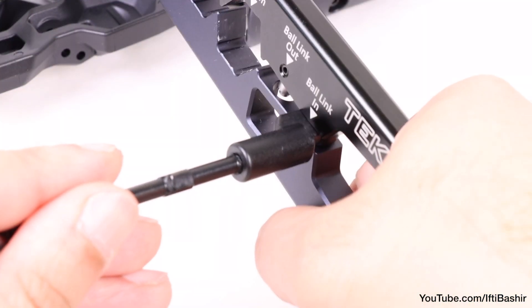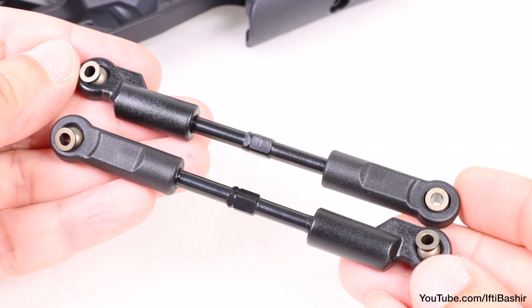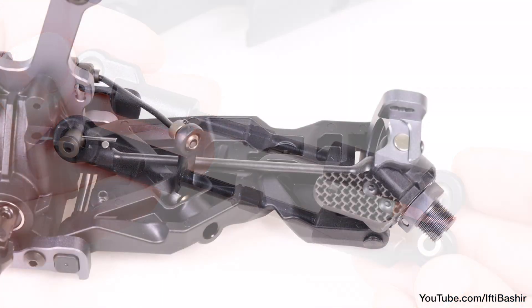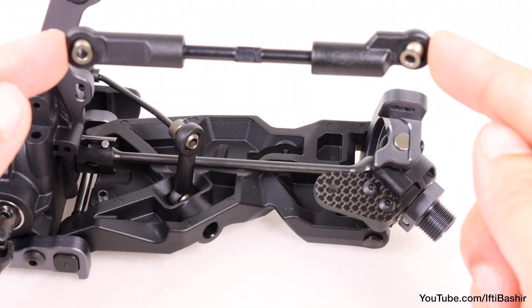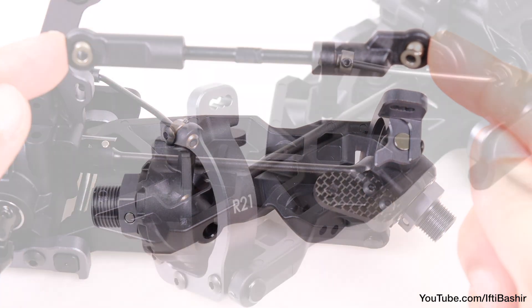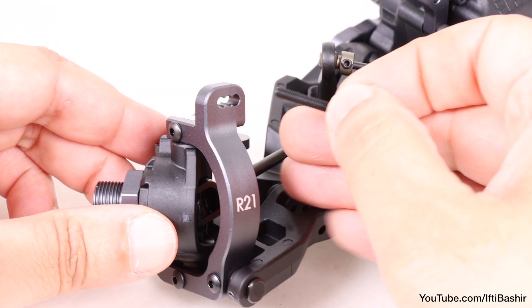With both links created, insert a pivot ball into each rod end — very easy with the techno shock tool. We can now get these installed onto the main assembly. Note the angled rod end will attach to the carrier on both sides. We'll begin by inserting a single 22mm cap head screw through the carrier.